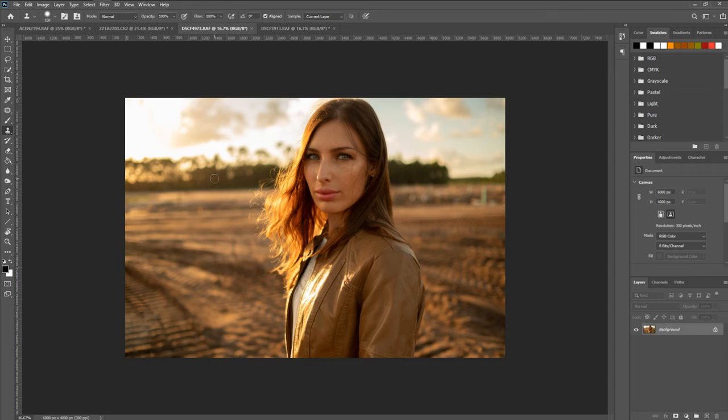I'll just use my right bracket to make the brush a little bit bigger. If we hold down the Alt key, you can see that the cursor changes. And now if we click on any one of these areas, it's going to clone that source. So now you can see I kind of bring it over here and just start painting. Obviously that doesn't look too good, but it gives you an idea of how this tool works.